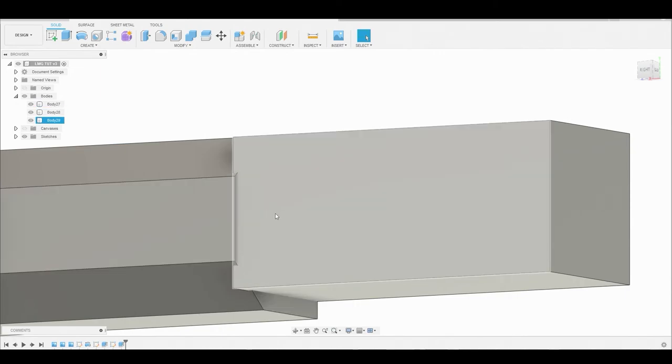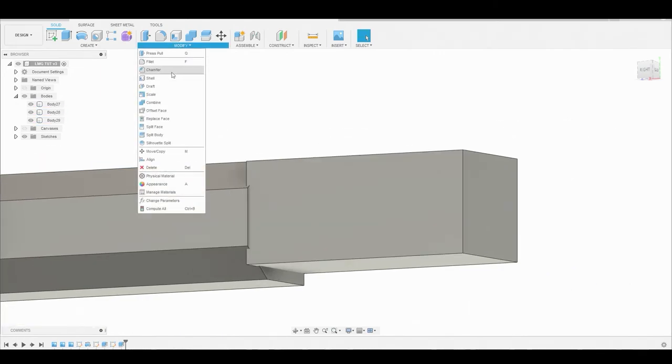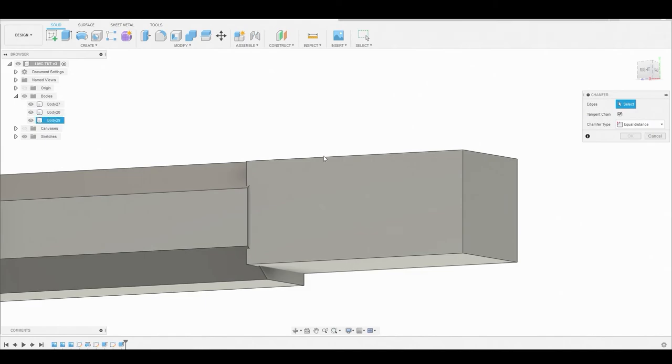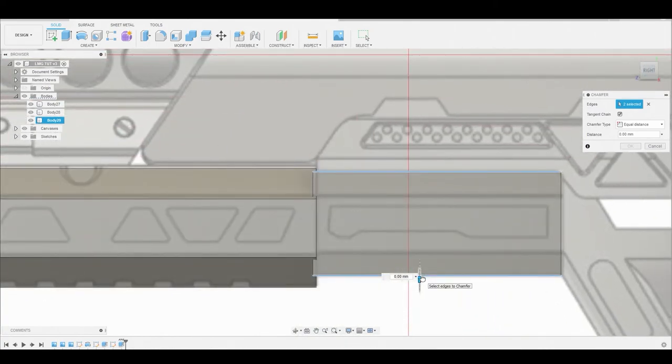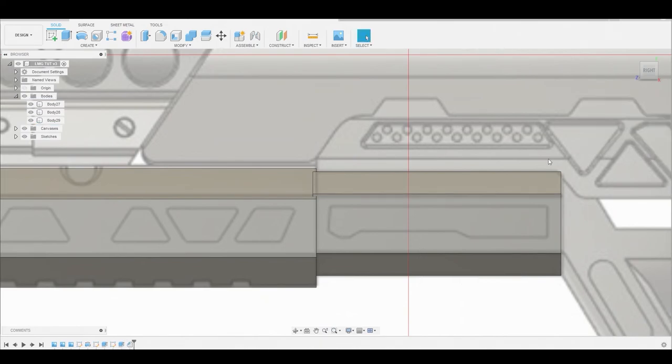Now I want to go to modify chamfer and select this bottom edge and this top edge, then turn on our canvas and go back to the right view. Now we can adjust this by dragging the blue arrow to match the reference. Let's hit okay to finalize that.